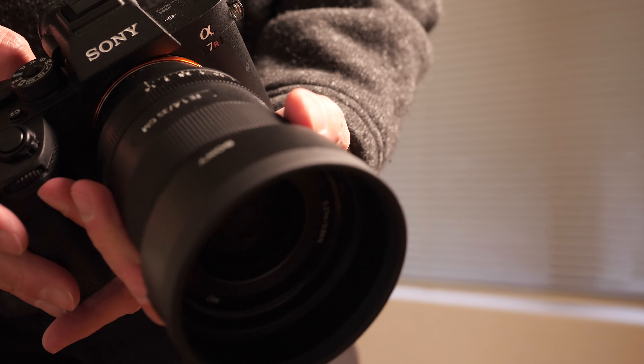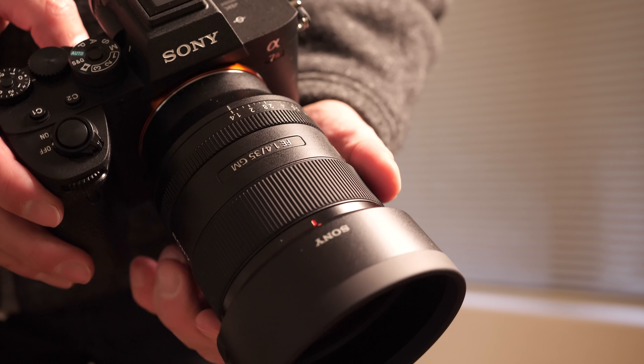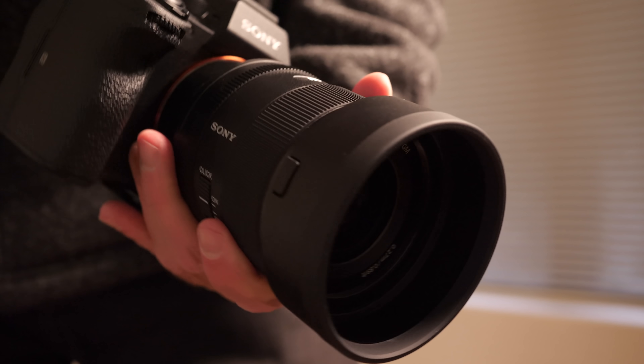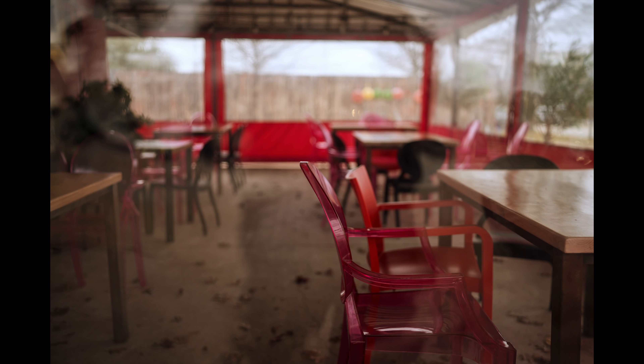Autofocus on this lens is pretty much outstanding, as you'd expect. Sony really have set the gold standard in autofocus performance. We have two XD motors — XD stands for Extreme Dynamic. These are not rotational actuators but linear motors, meaning better efficiency, quieter operation, and less movement, resulting in extremely fast, silent, and vibration-free performance. The lens features internal focusing and responsive manual focusing with excellent fine linear focus control.